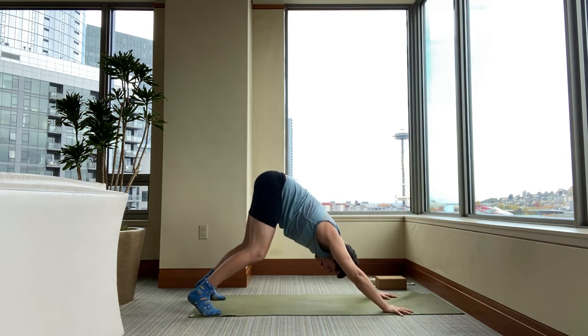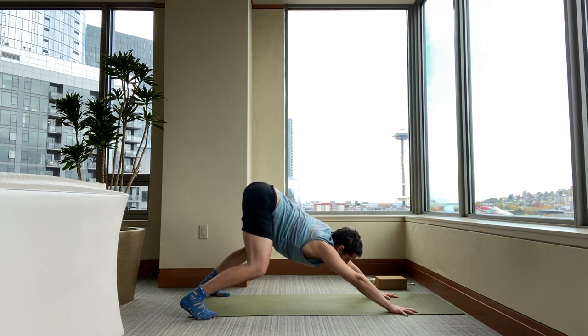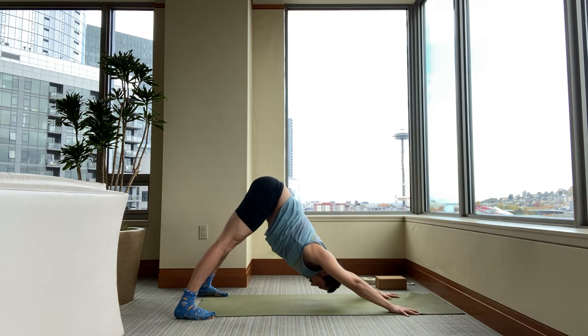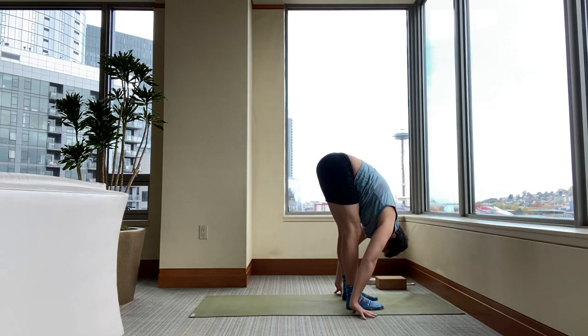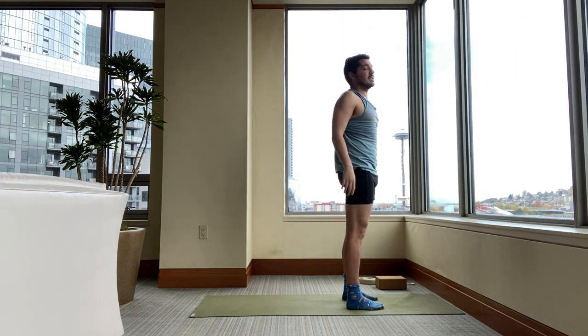In your downward dog, take your feet as wide as your sticky mat. Bend your knees, reach your hips back. Keep your hips reaching back and re-straighten your legs. Breathe. Walk slowly to the top of your mat. Standing forward bend. Inhale, stand all the way up. Stretch your arms to the sky.